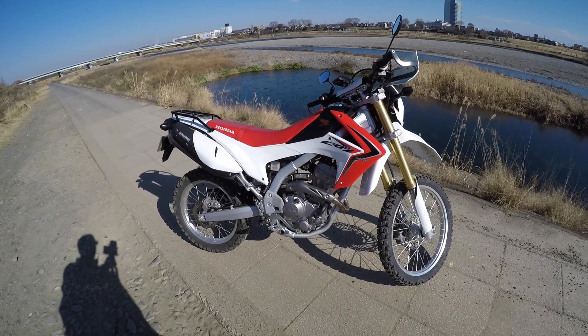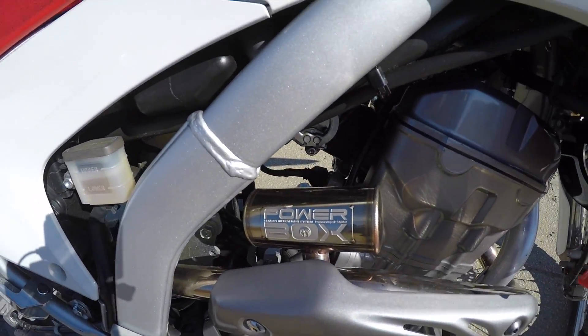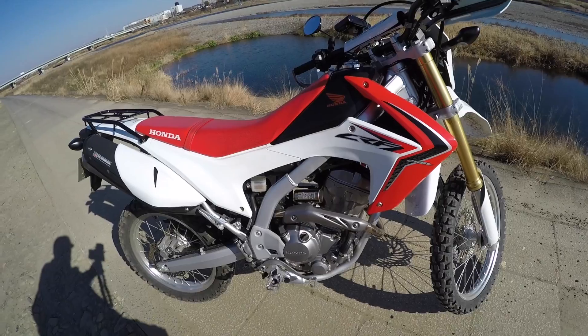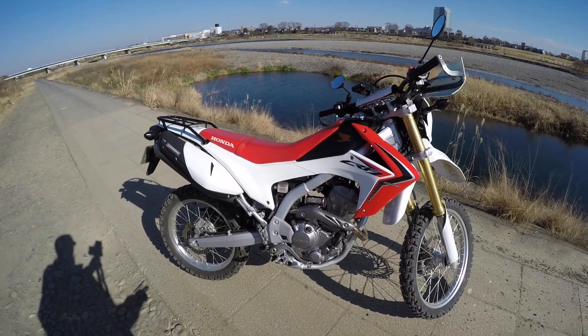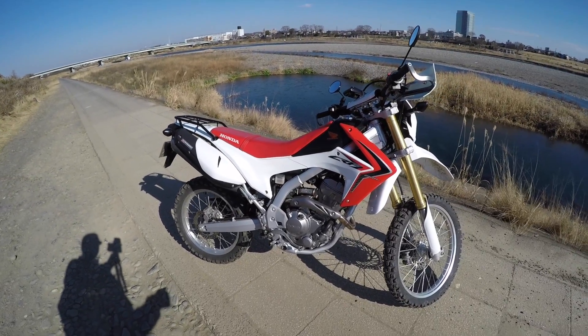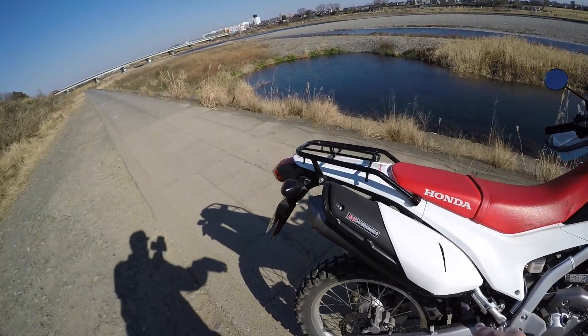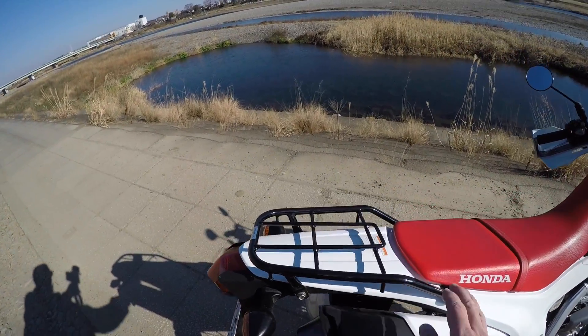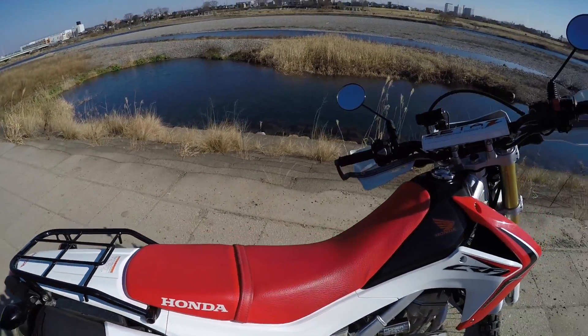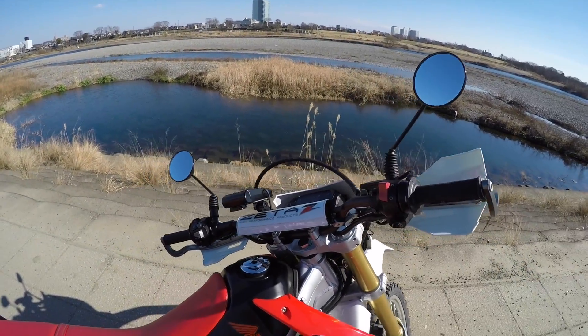Some of the mods that are on it now are a power box header. You can see here — the dealer said it really improves the throttle response of the bike, and I compared it to another CRF250M and the throttle response seems to be a little bit nicer. It's got a Yoshimura sticker on the back but it's got a stock muffler on it. It's also got a rack on the back and the Zeta handguards, which are really nice — one of the things that drew me to it.